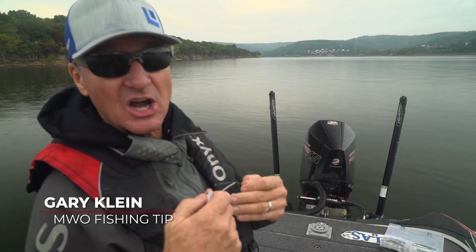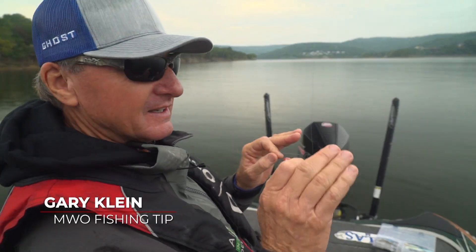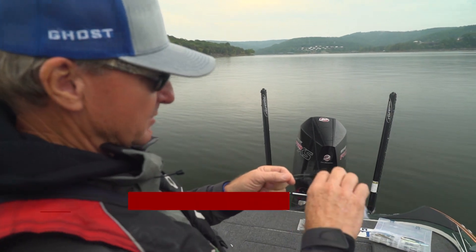Folks, let me show you how to tie the best knot that I know how to tie. It's strong, especially on fluorocarbon.